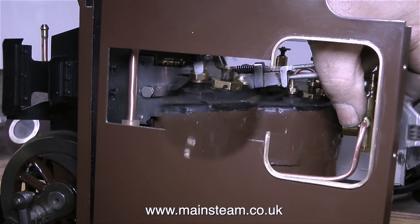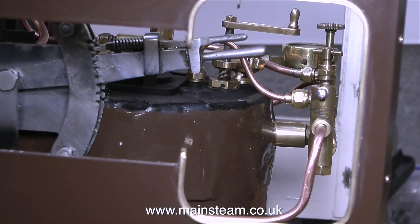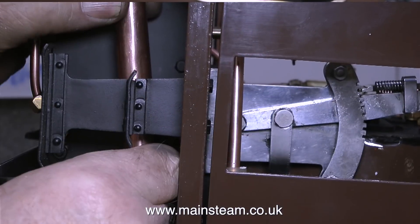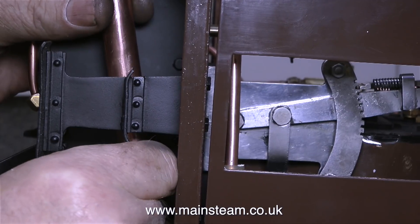I'm currently working on one of my engines — it's a Chinese-made Great Western Railway 14XX locomotive. On that engine, the main water feed from one of the side tanks was nearly worn through because one of the wheel flanges was rubbing against it. But that's not going to happen in this case because there's plenty of clearance.